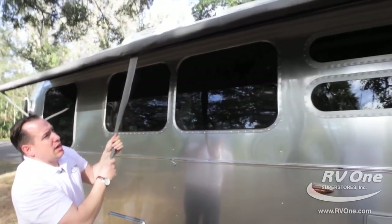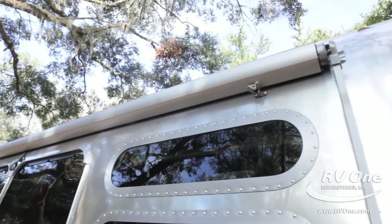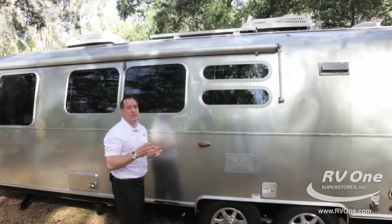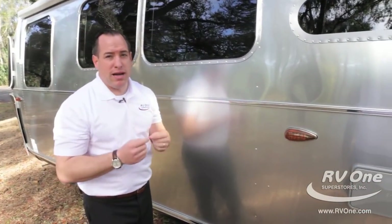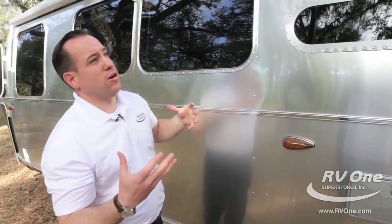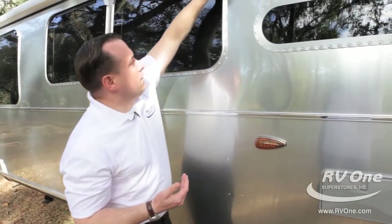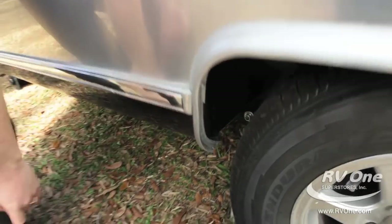This one has an upgraded optional window awning package, and you can just hear the quality. It has an upgraded metal wrap all the way down to protect against tree branches as you're going down the road. Up on the roof, this unit has two upgraded low-profile ACs. Unlike any other trailer manufacturer, Airstream actually installs a drip line for the air conditioners. When condensation builds up on the roof, instead of coming down the side creating black streaks, they install a drip line in the middle of the sidewall plumbed right into the wheel well — it just drips down, leaving a nice clean look.